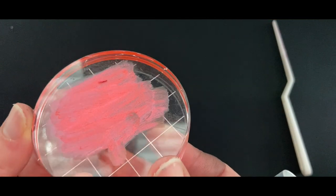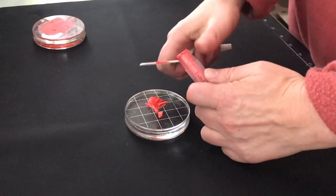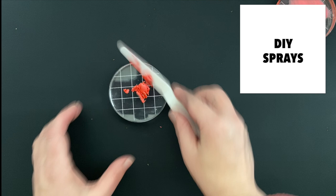First up, let's take a look at this project. I just scribbled some gelato onto an acrylic block. Let's make our custom mist here.